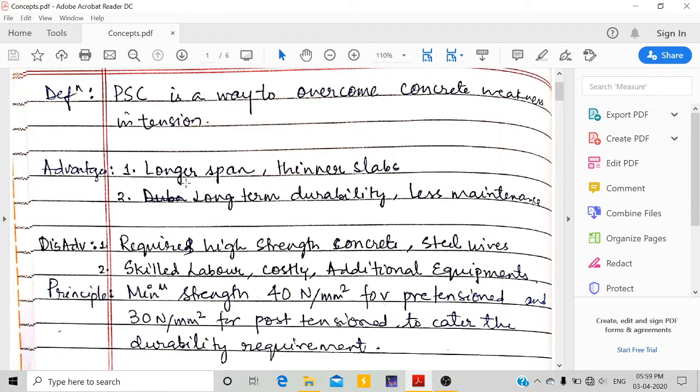The advantages are: we can design for longer spans, we can have thinner slabs, and it has long-term durability and less maintenance.